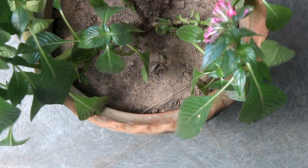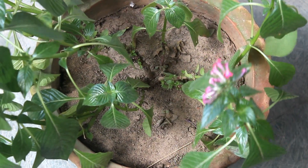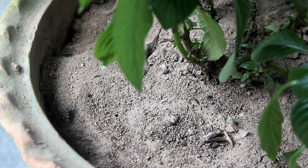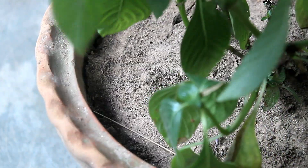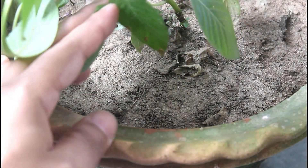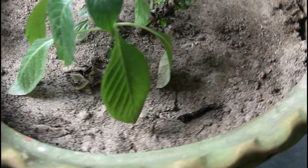This is the result just after two days. I did not water my plant yesterday so that I can show you the result. As you can see, all the ants are already gone and the soil is looking plain the way it should be. I am also unable to find any ants near the pot.